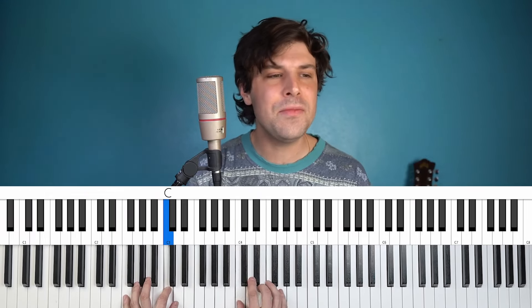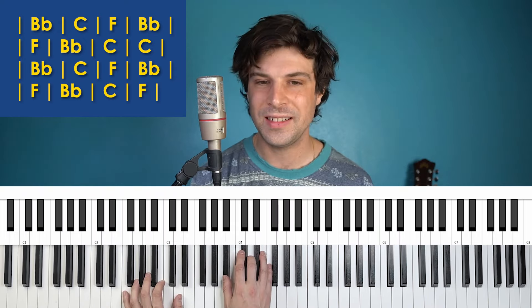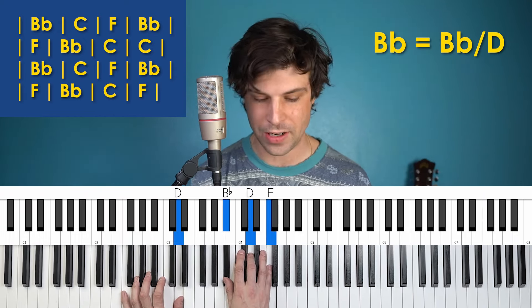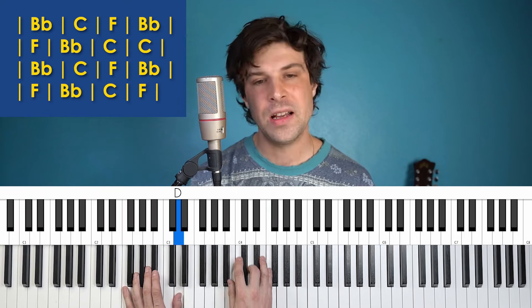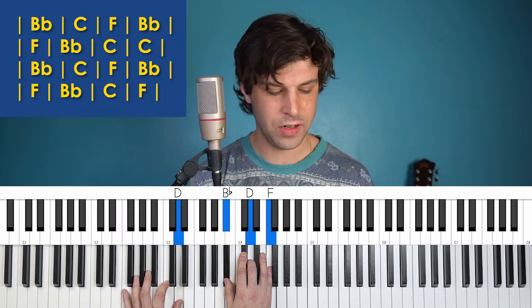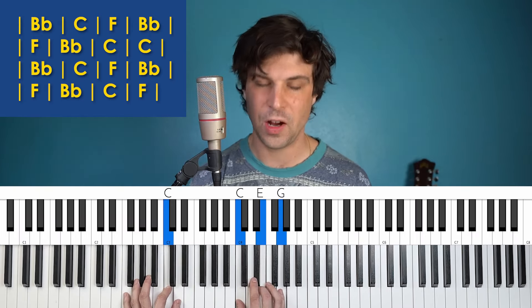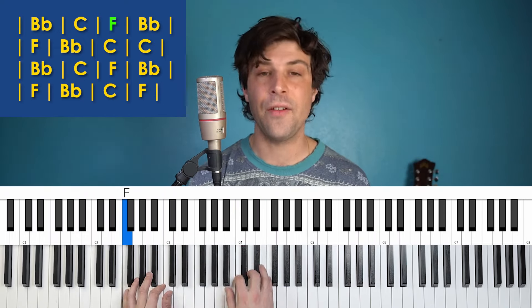And then we've got the chorus. For the chorus, I'm just going to keep doing that rhythm pattern I showed you. One thing that isn't obvious from the chords and lyrics chart is all the B flats he plays with a D bass note. D is in that B flat major chord, but typically you might hear the B flat bass note. So for all the B flats in this song, I'm going to do the D instead. For the C major chords, I'm going to step down to a C bass note — you could do that by moving your thumb or stepping to your second finger. There's a lot of going back and forth between F and B flat in this song.